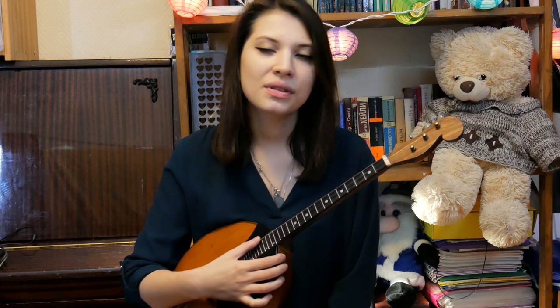The third string at the fifth fret must sound in unison with the open second string.